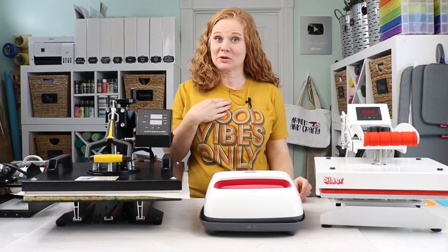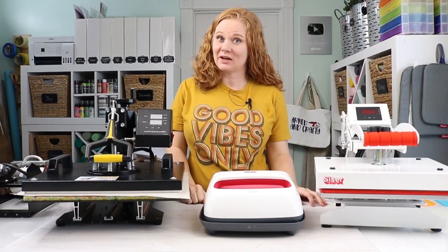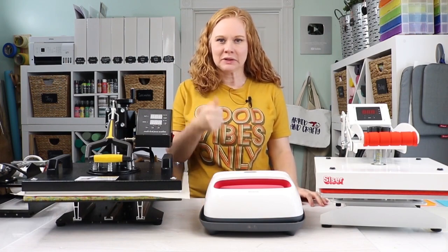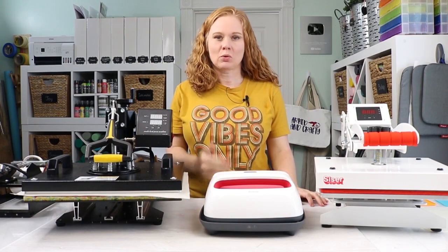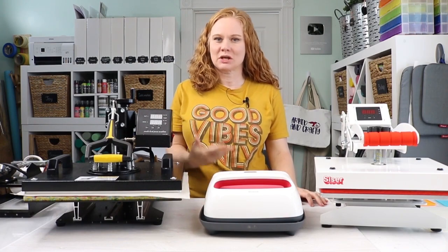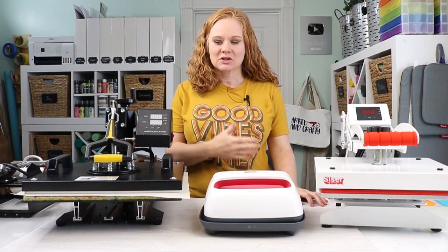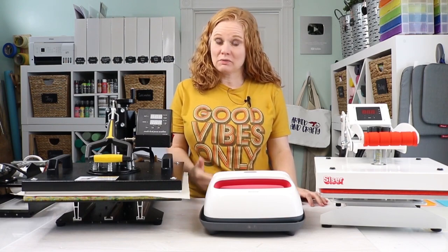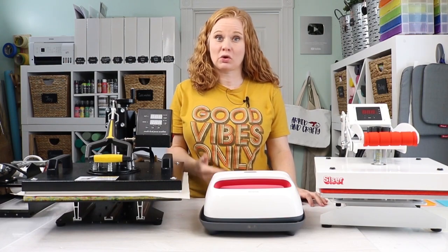Hello and welcome. My name is Angie Holden and I'm the blogger behind The Country Sheet Cottage. Today we're going to talk about which heat press is right for you. I get this question all the time — which heat press do I recommend, which heat press should you buy? So I thought I would run through a quick video on how to choose the right heat press for your crafting.